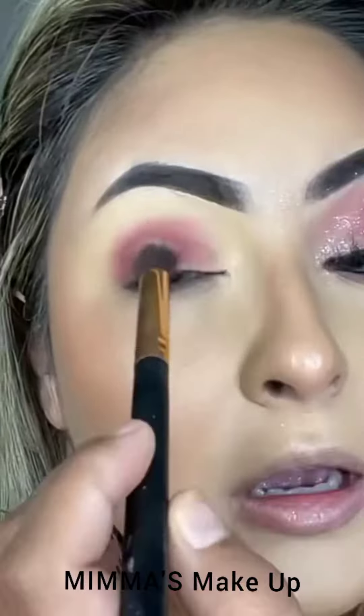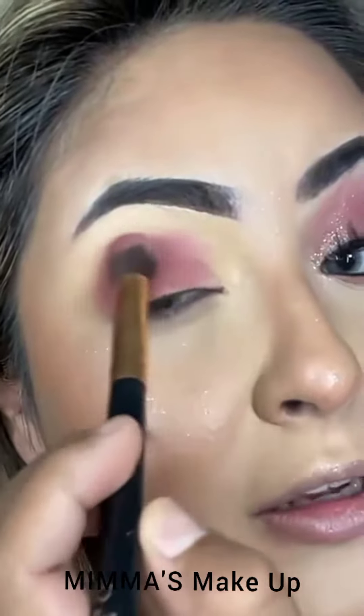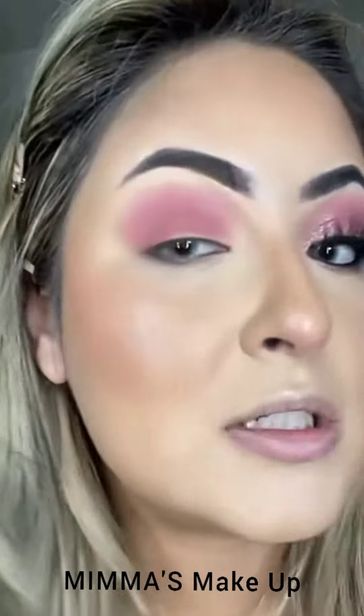With a fluffy brush, you're just going to pack that color in. Then with the same brush — no more product on there — you're just going to start blending this out like so.